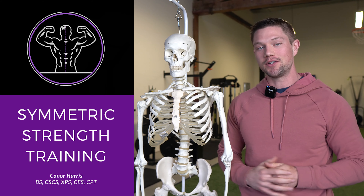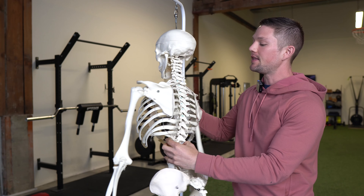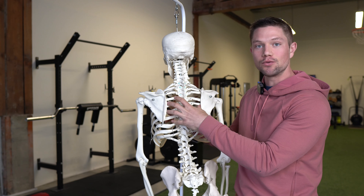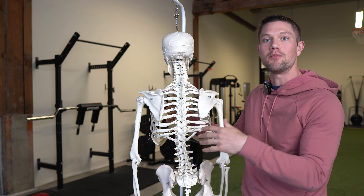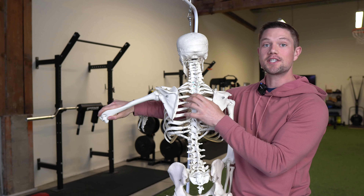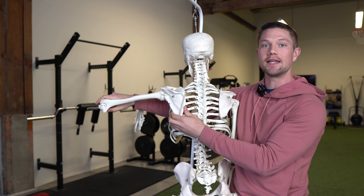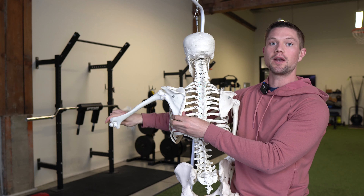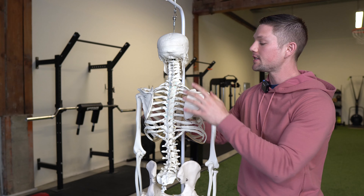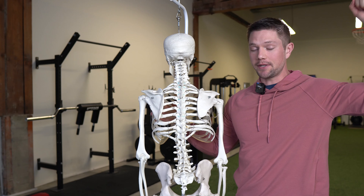If the goal is to improve shoulder external rotation, we want to decompress the area on the back side of the rib cage — really open up space so this area has more room to roam. We want space for the scapula to be able to roam on the rib cage, whether that is in upward rotation or downward rotation. A lot of people don't have that, so their external rotation somewhere is going to be limited.